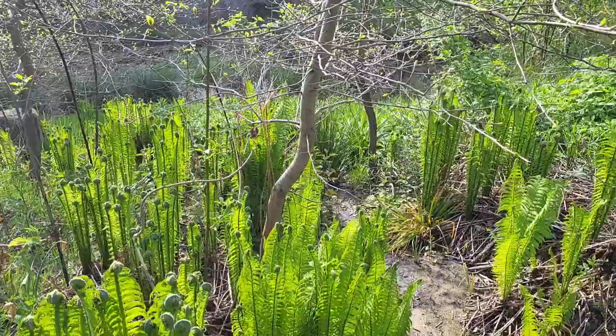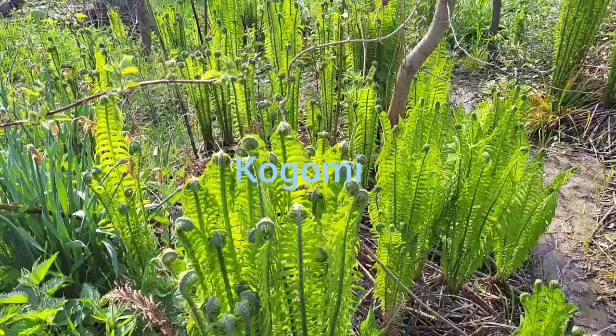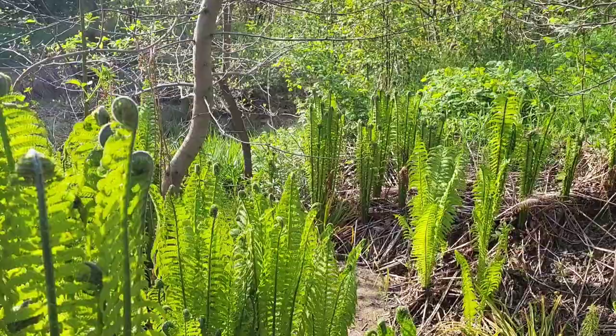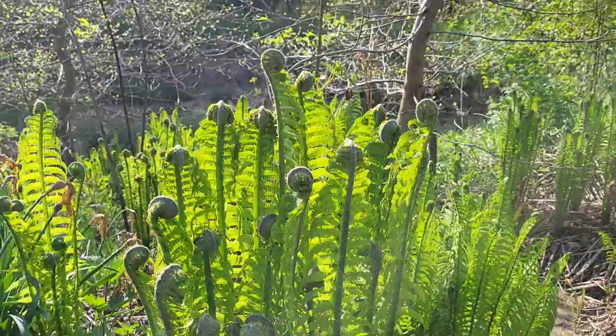This fern is also highly appreciated in Asia. In Japan it is called Kogomi or Kusasotetsu. Kogomi comes from 'kagamu,' meaning bending or stooping. The other name stems from sotetsu, meaning cycads. Winifred Bird suggested blanching the fiddleheads and dressing them with shoyu, katsuobushi flakes, or lightly crushed sesame seeds, or using them in aemono, itamemono, nimono, sunomono, or tempura. She wrote the excellent book 'Eating Wild Japan,' which I highly recommend.